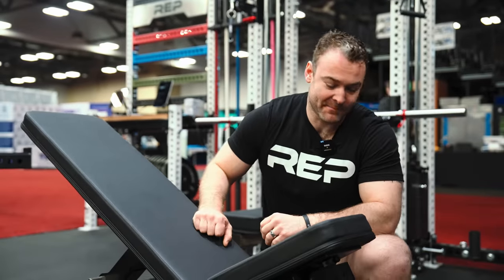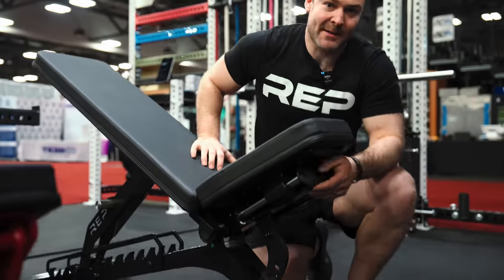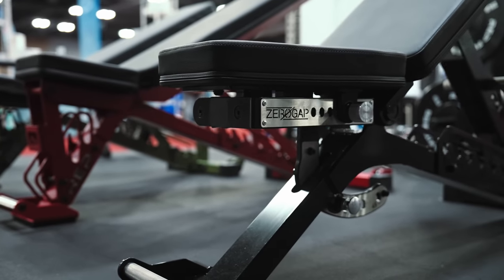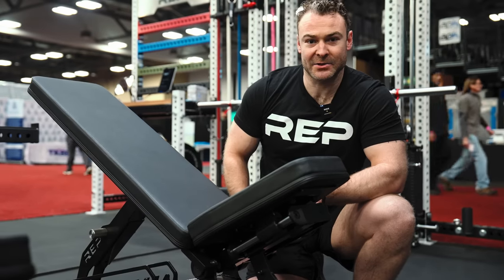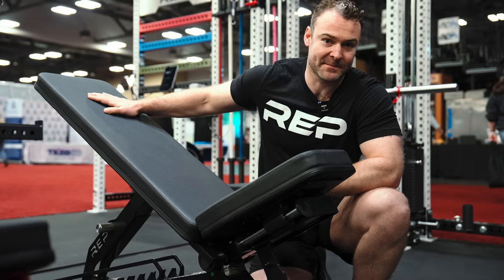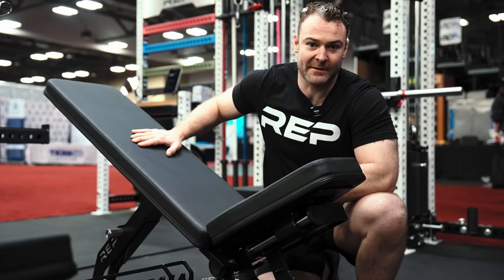Hi, I'm Sam with REP Engineering. What I have here is our Blackwing Bench. This is our top-of-the-line bench. It offers zero-gap technology. It has a decline naturally built into it, but it also allows you to use attachments like our leg roller to do sit-ups and other exercises you want to decline for. Additionally, it's covered with our clean-grip pad.